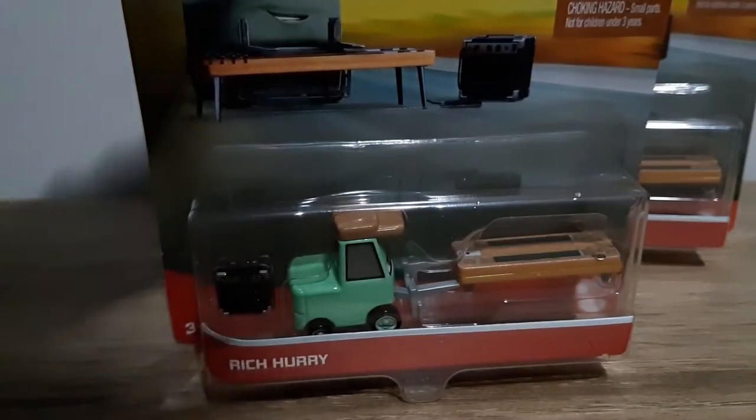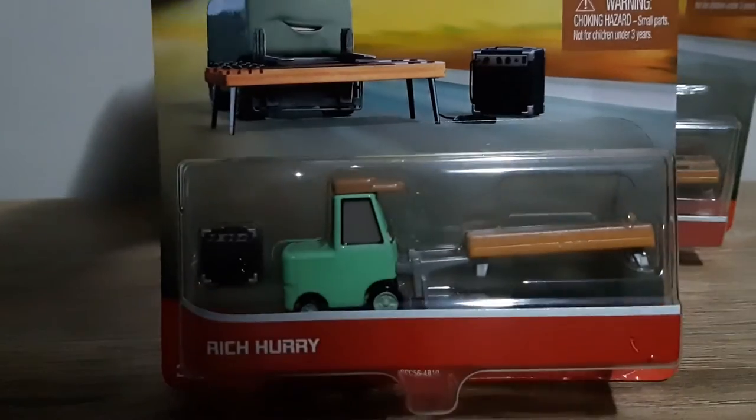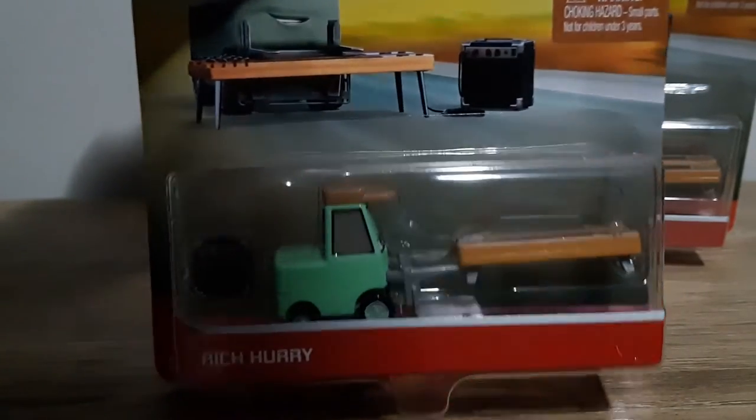Let's take a look at Rich Harry's packaging. 3 Plus Mattel, Rich Harry, with the artwork which is quite nice — it represents him quite well with the blurred desert background. Warning: choking hazard, small parts, not for children under 3 years. New 2021, Disney Pixar Cars.